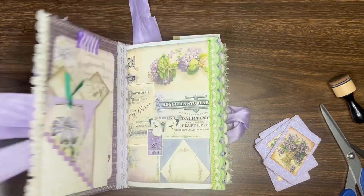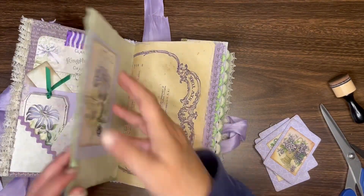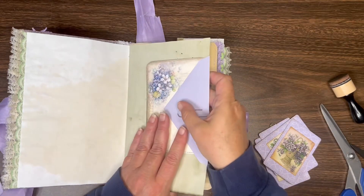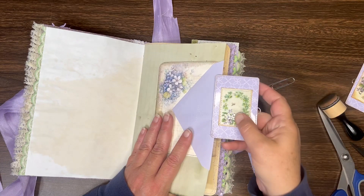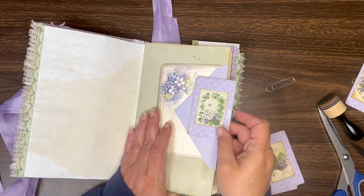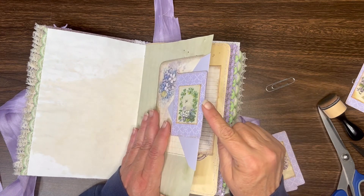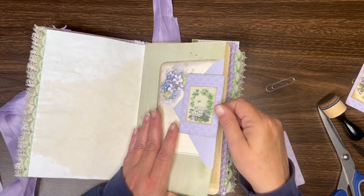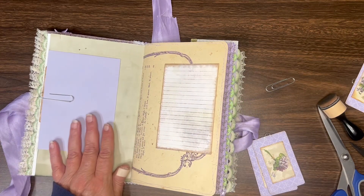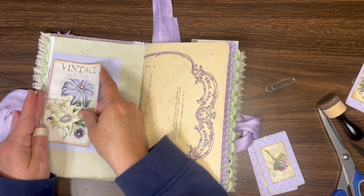Now I'll go back to my journal, find the places where I've paper clipped things in, and replace those plain paper clips with my new decorated card paper clips. I have a little loop left on the side where I can hang a charm or dangle or some kind of embellishment off the edge of the paper clip. Thanks for watching y'all!